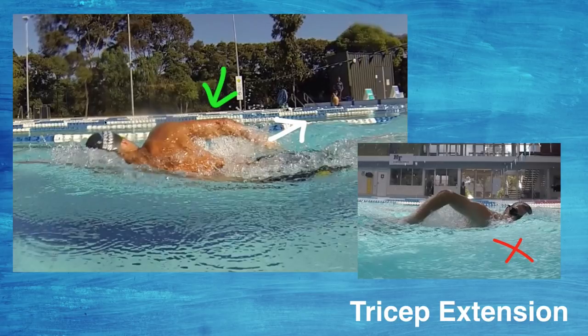Tricep extension is something we saw with most of the swimmers on the camp — a lot of them weren't finishing the stroke correctly, they were finishing too short. In the bottom right image you can see the elbow position, where the arm is at almost 90 degrees. From here they're finishing before the hip and drawing their arm out of the water before they've used their triceps to press back past the hip.